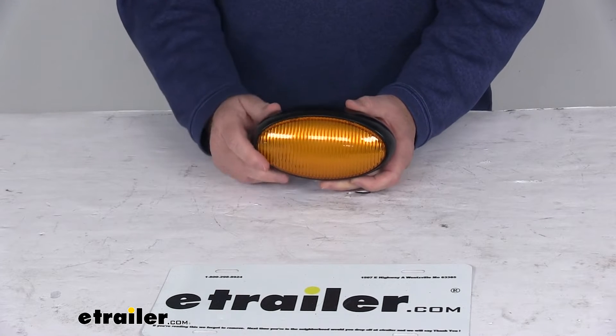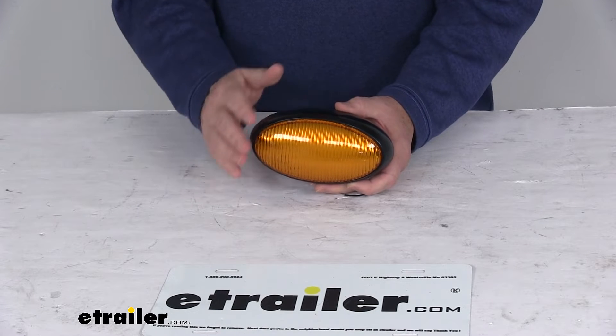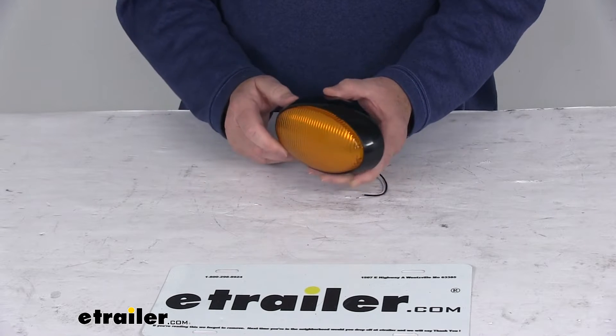Today we're going to take a look at the LED oval porch and utility light with the amber lens for RVs. This LED light will function as an RV porch light or utility light, producing a nice bright light at a downward angle.